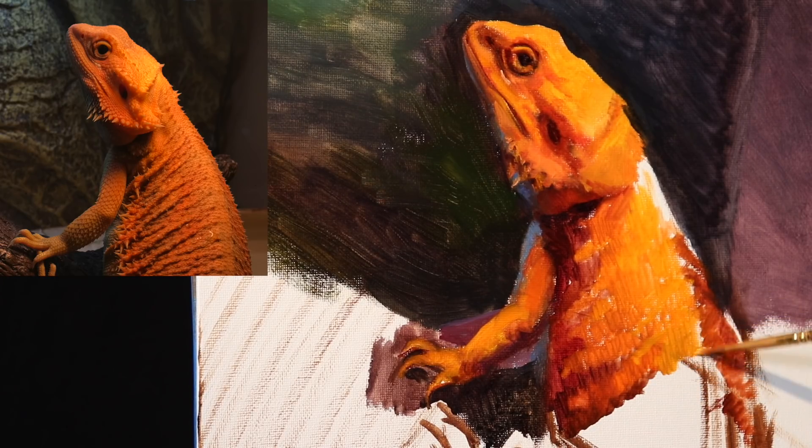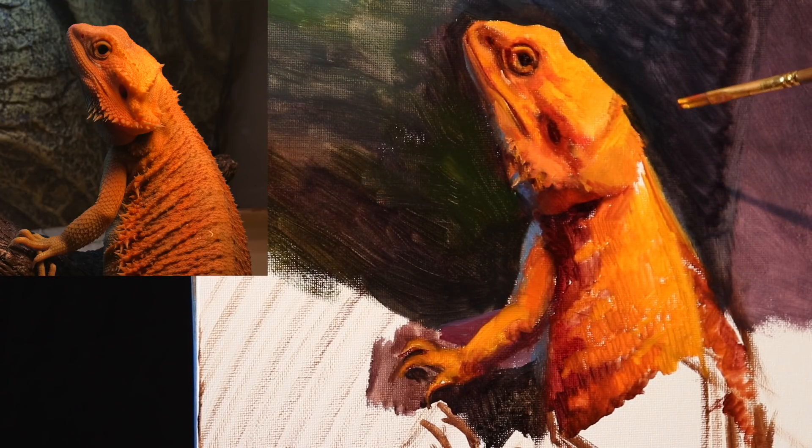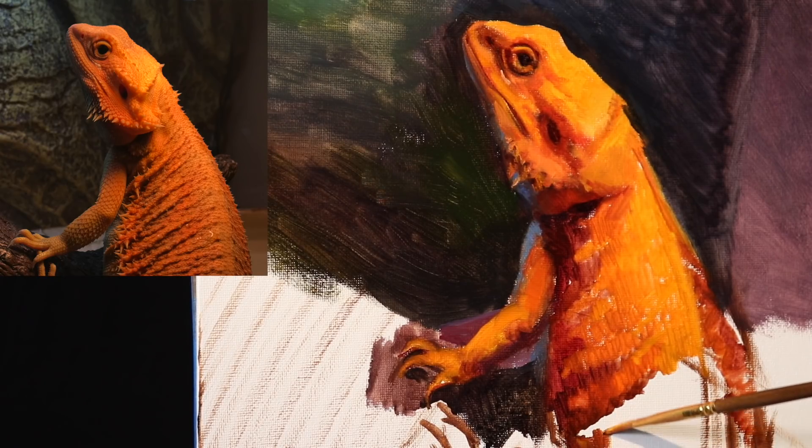I'm using quite a bit of the cadmium yellow in this area. With the water mixables, however, the cadmium yellow doesn't have the strength of, say, Grumbacher's cadmium yellow deep, which is the one that I keep on my traditional oil paint palette. But what I'm doing is I'm painting over top of a white surface so that the white can show through underneath and increase the depth of the color. That's why I'm painting on white today, and why I painted on white in yesterday's video.